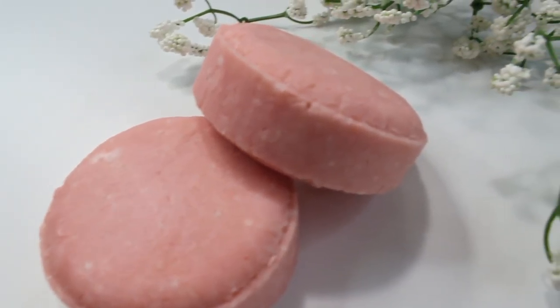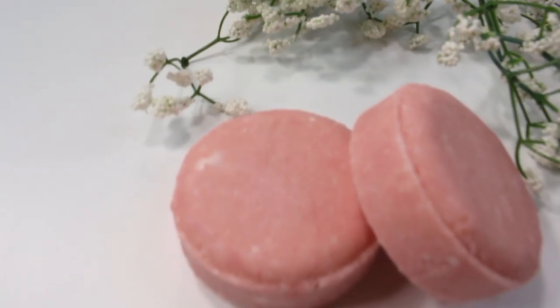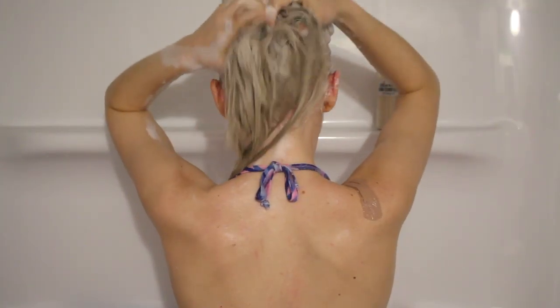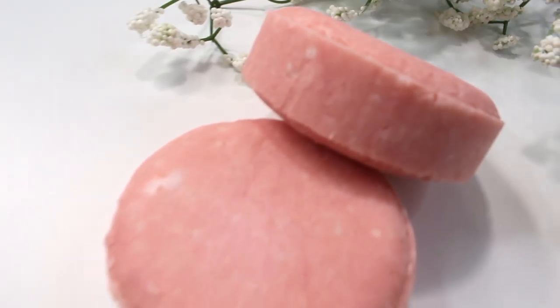Hey everybody! I'm back with a new shampoo bar recipe, and this one is specifically formulated for those of you with fine hair. I personally have very fine hair, so I kept myself in mind when making this. I wanted to make it volumizing and moisturizing as well, but not too moisturizing that it's going to weigh down the hair.